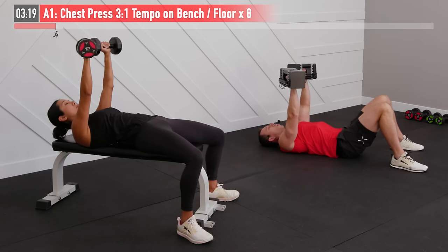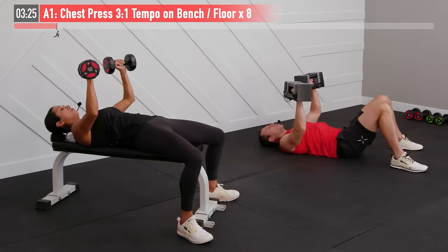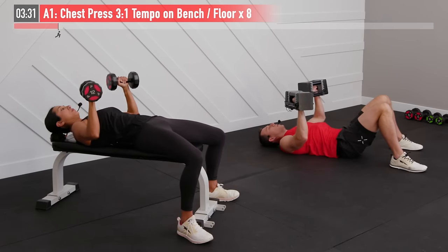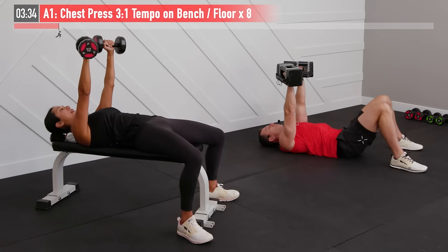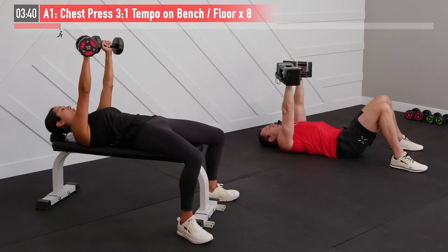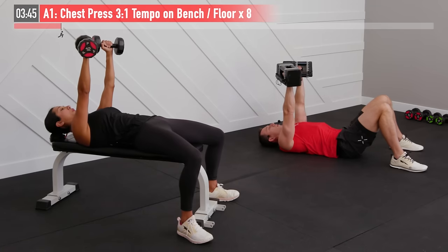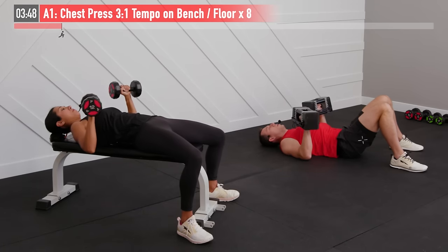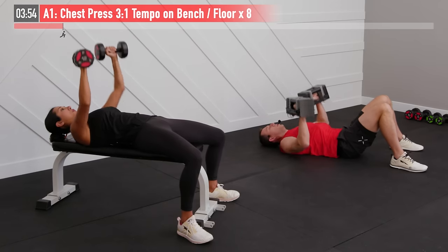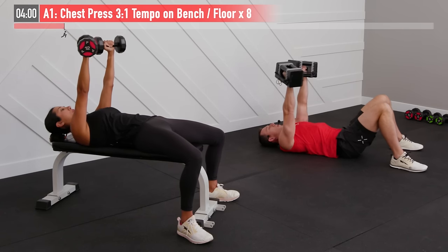Control the way down: one, two, three, then one second up. Every repetition control the lowering phase, then 100% effort and speed on the way up. Inhale as you bring those weights down, exhale as you push them up. Keep elbows at roughly a 45 degree angle as you lower — not up in line with your neck. Two more to go, don't rush that lowering phase. Last one, everyone focus on the control. Boom, there's eight.